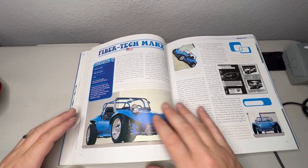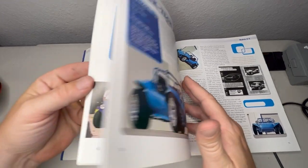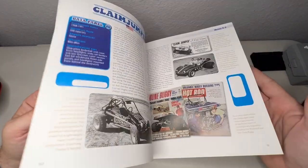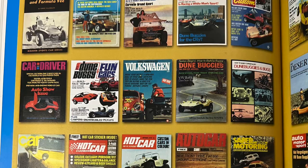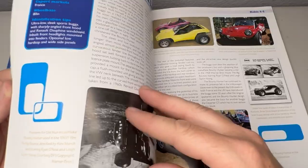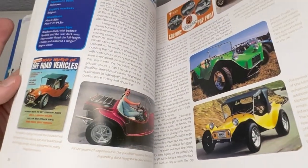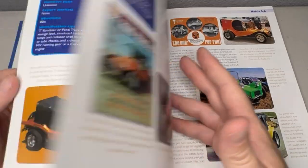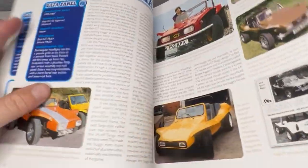I just want to share this book with you — it's a great book if you love dune buggies. It was 30 to 35 bucks and it just has so much great stuff: advertisements, magazine covers, wherever dune buggies were in pop culture they included it in this book, and so many unusual and crazy dune buggies.